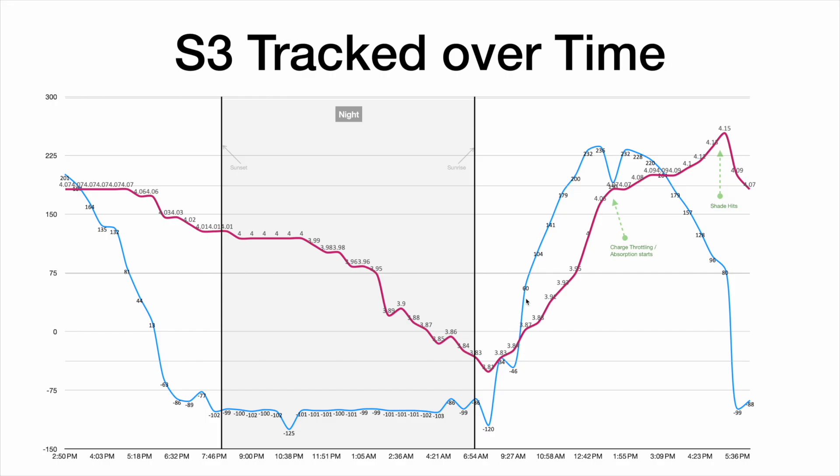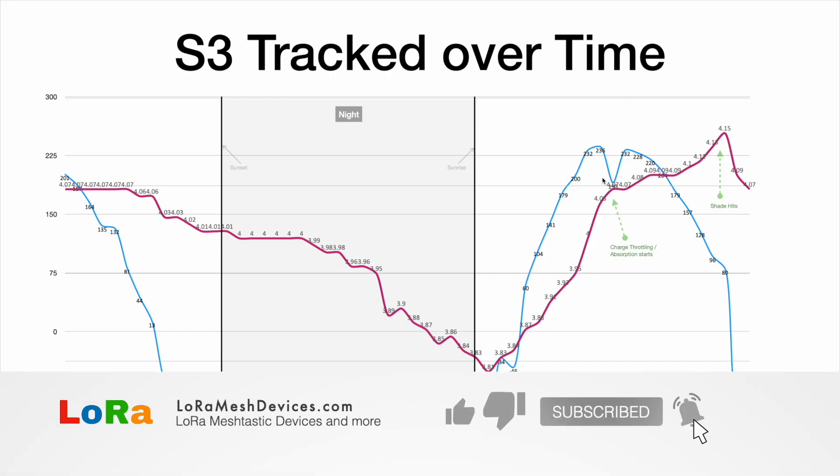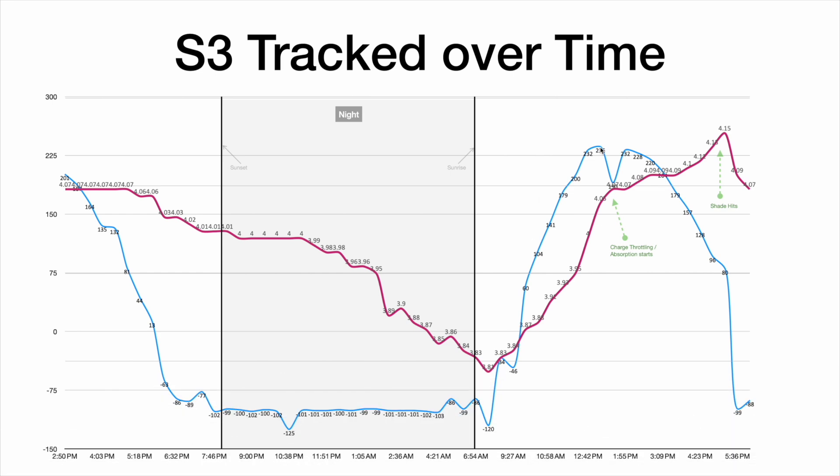When the sun came up the next morning it had survived. You can see the current starts charging it until about 1 o'clock, when it hit what's known as absorption — the charging chip said that's it, I've charged to 80%, now I'll just charge the last 20%. So it started throttling, and we can see the charge current come down until around 5:30 when the shadow hits again. It charged up to about 4.15 volts before the shade went over the panel.